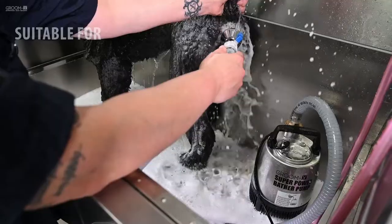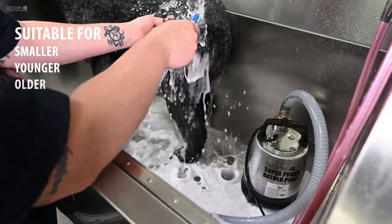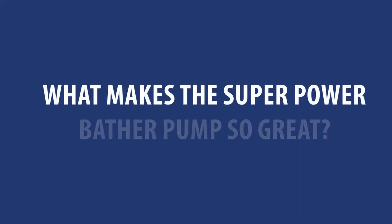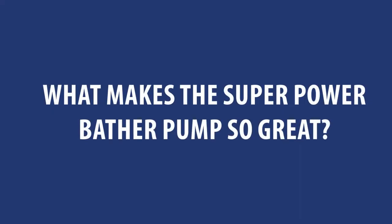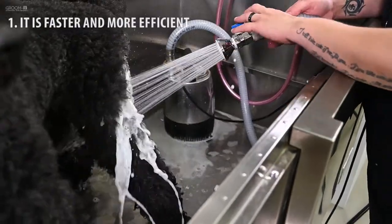Extremely suitable for washing smaller, younger and older animals, as well as sensitive areas or body parts. What makes the Superpower Bader Pump so great? 1. It is faster and more efficient.